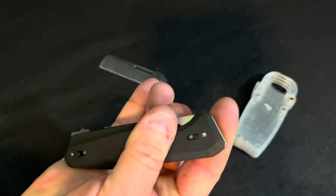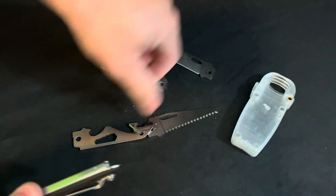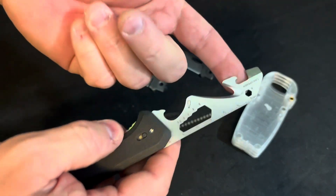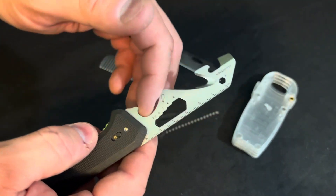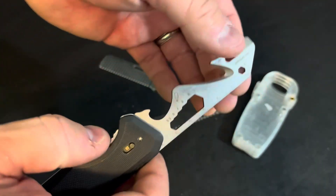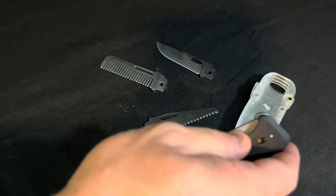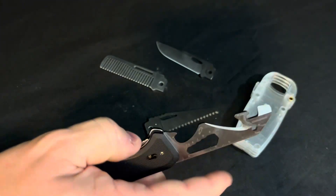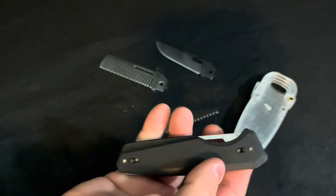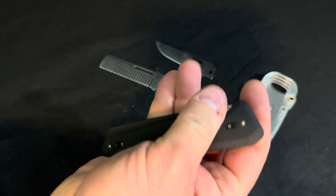Doing a little spider flick — I can kind of get it, but not very easily. Let's try the multi-tool. Good lockup. The multi-tool has a can opener, bottle opener, box wrenches, another wrench, and a really sharp strap cutter. Same thing here — not really enough to easily open it. I can kind of leverage my thumb in there, but I would really have liked this if I could spidey flick it. Kind of got it, but it's not that easy.